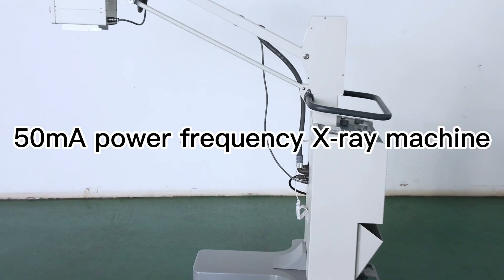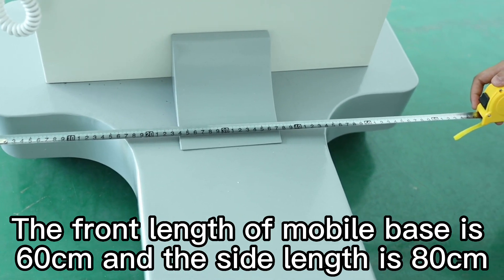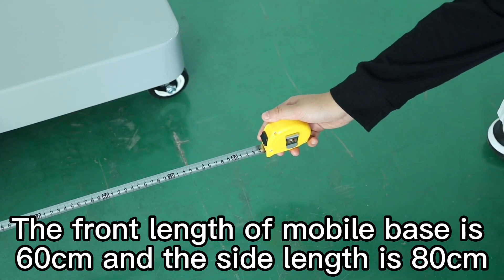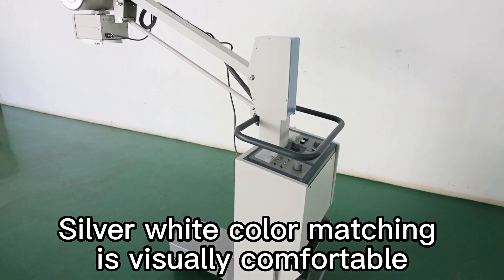50 Han Power Frequency X-ray Machine. The front length of the mobile base is 60 cm and the side length is 80 cm. The silver-white color matching is visually comfortable.